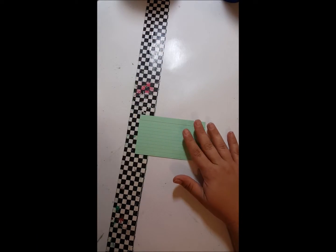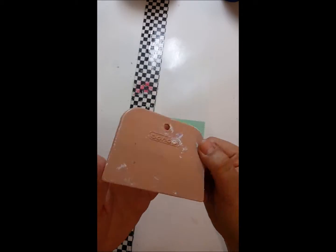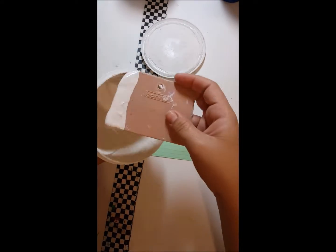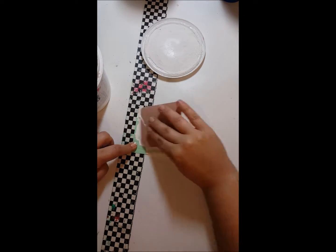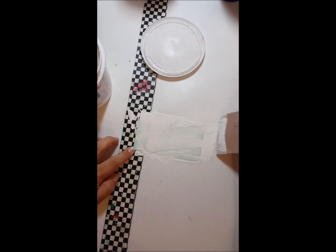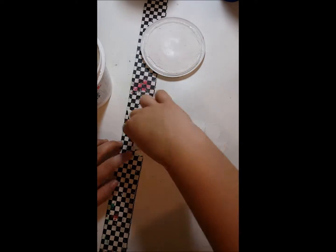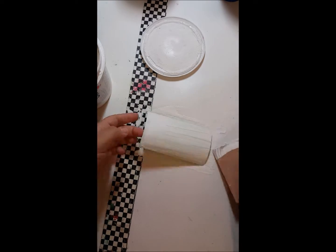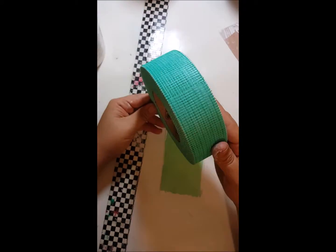So right now I'm going to gesso my index card with just some white gesso, and I'm using a little scraper you can get at Home Depot for really, really cheap. Scraping it on there, not really caring what I'm doing, just getting the gesso on.